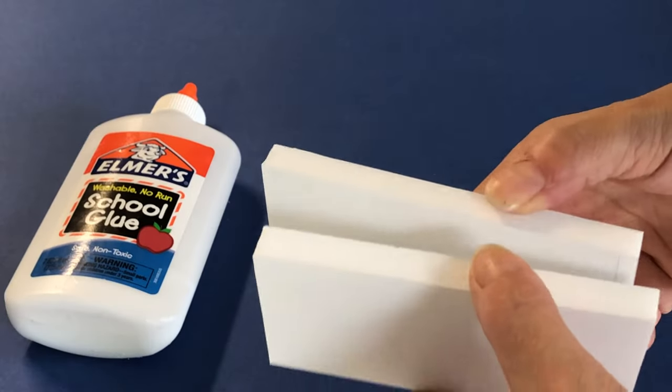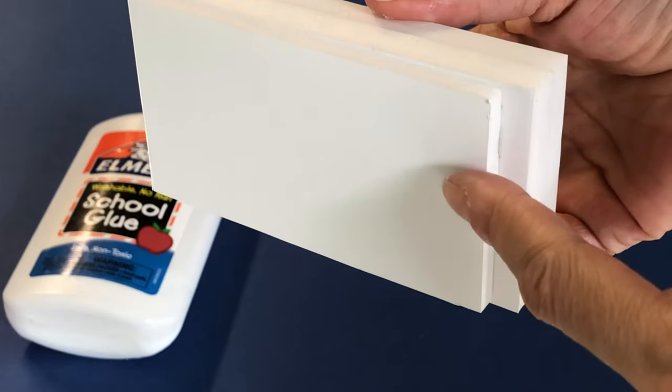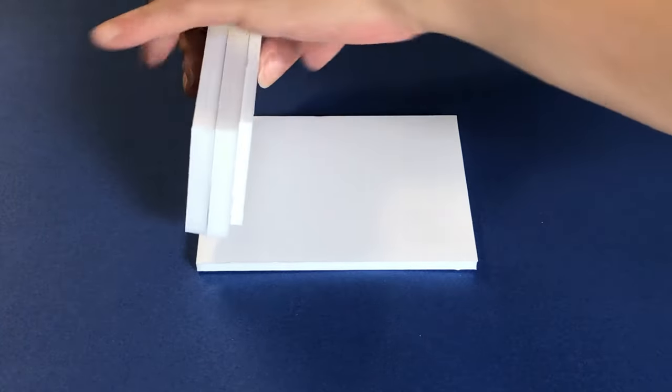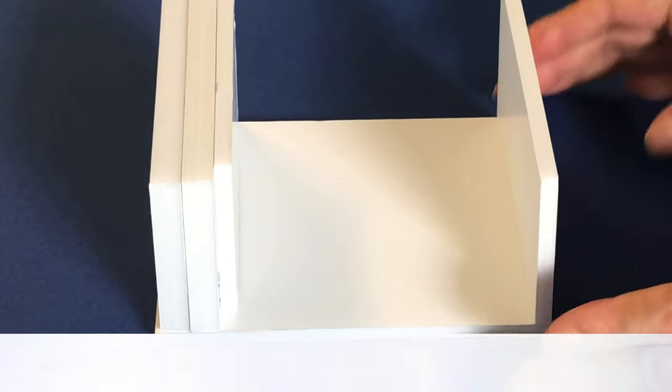Take your two thick foam board side walls and glue them together. Add more glue to adhere the shorter inner wall piece. Glue this wall stack to the left side edge of your base, then adhere the right side wall followed by the back wall.